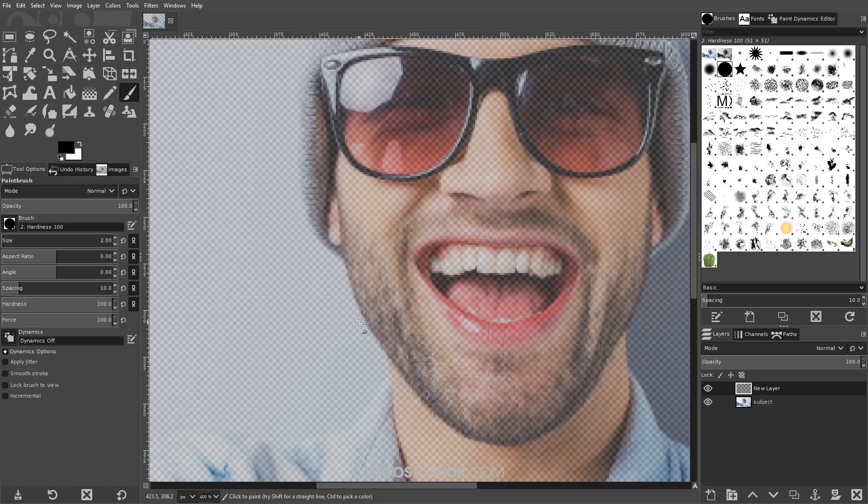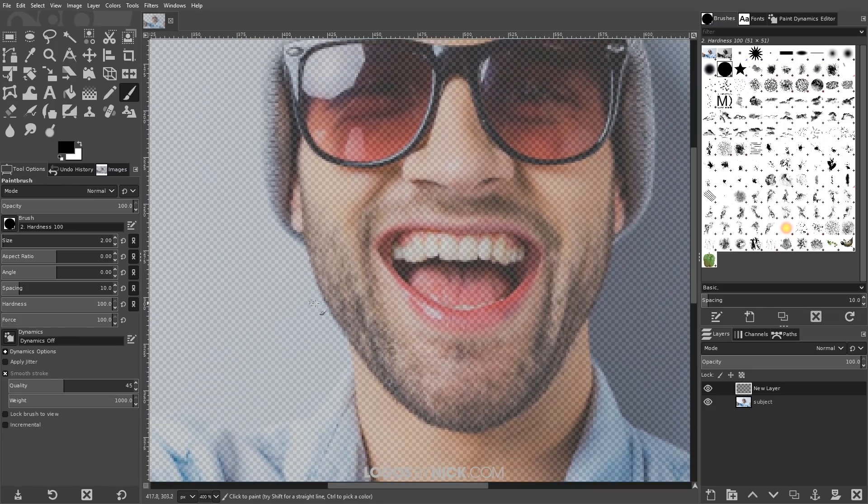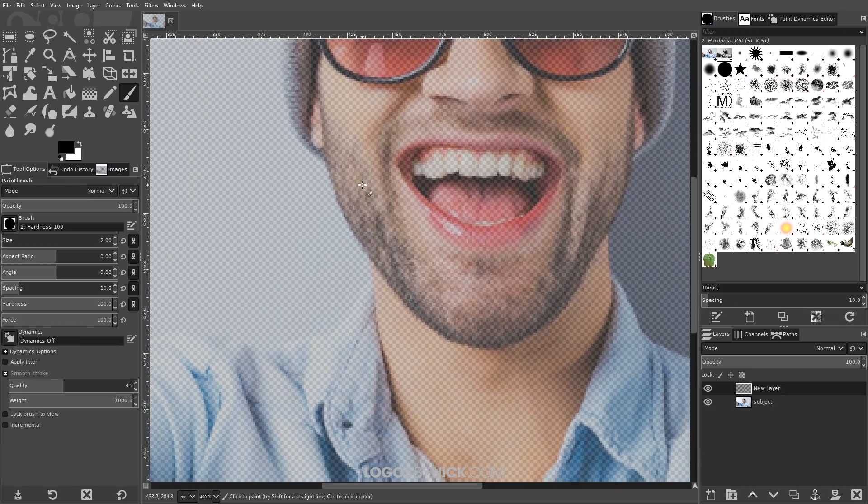I'll use the default colors — black as foreground, white as background. Down in the tool settings, I'm going to enable smooth stroke, set the quality to 45 and the weight to 1000. That's going to allow us to create nice smooth strokes as we draw the drips. The first thing I'm going to draw are some drips coming off the face, so I'll click and drag to manually draw a drip like that.